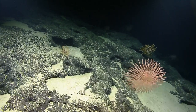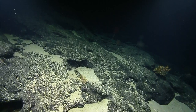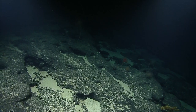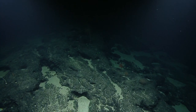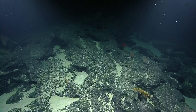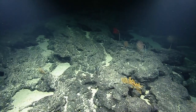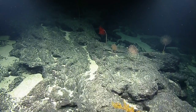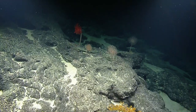Seems to be more critters on the right side of it. There's a free-living brittle star — it's probably looking for a new home. That's a Chrysogorgia — a golden coral. This depth range, about 1,500 to 2,400 meters, is where we typically find what's called the mid-bathyal diversity maximum for deep water species.